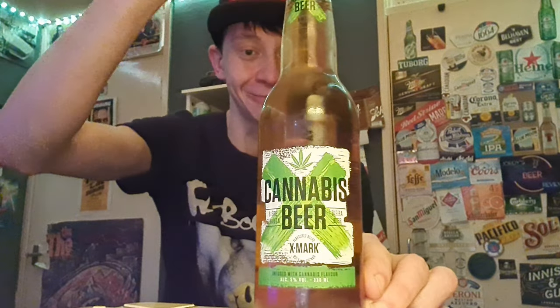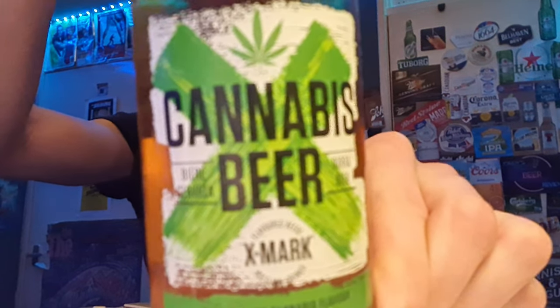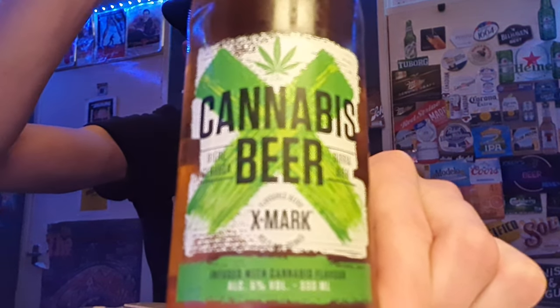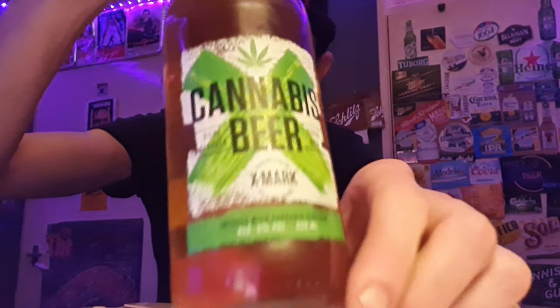Yo guys, how is all doing? Welcome back to another one of Jordy's Beer Reviews. In this one we are looking at Cannabis Beer — Cannabis Beer, do you guys see that? Cannabis Beer from Exmark in the Netherlands, and it's a 5% cannabis flavoured beer.